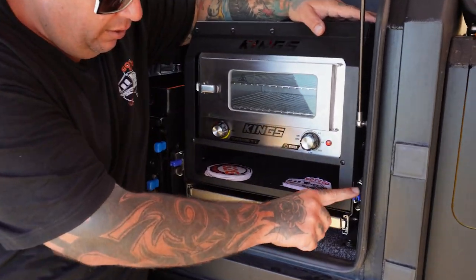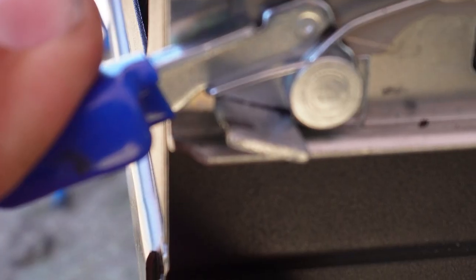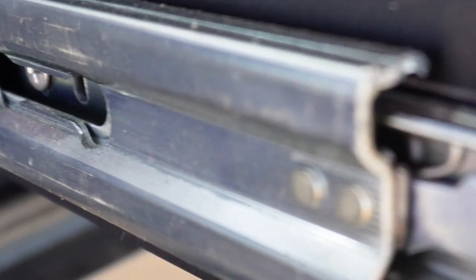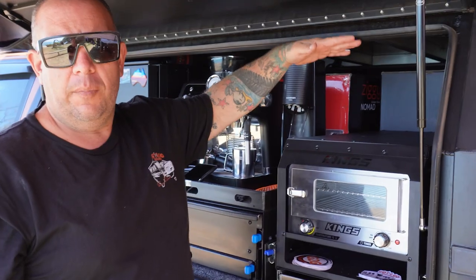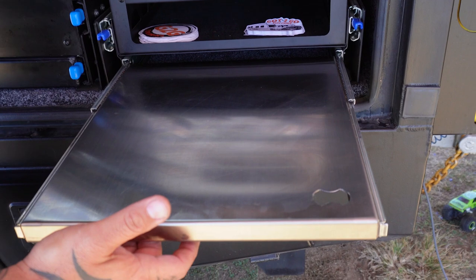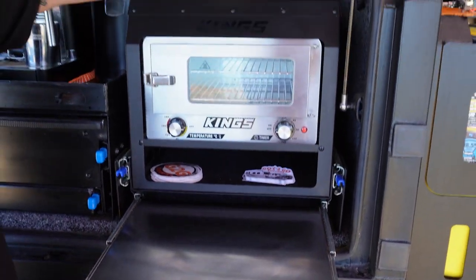It's all locking latches here, on a heavy-duty mount with heavy-duty slides, and there's ample storage. I wanted it so I could still stack things on top and still have the height clearance. It also comes with a stainless steel table on runners.